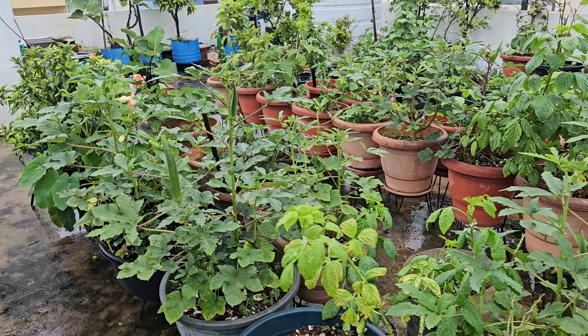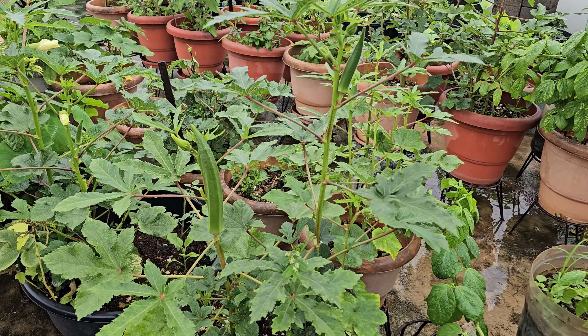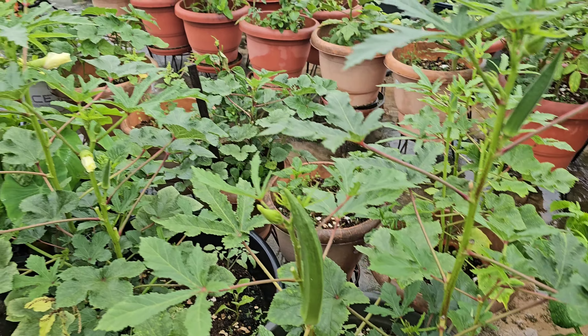Hi friends, Namaste, I am Joshna. Welcome to my channel, Housewife Creates Gardening Channel.